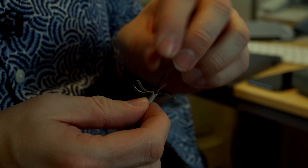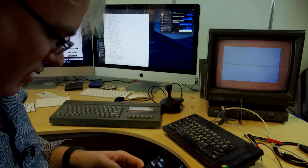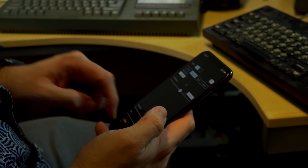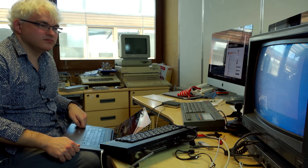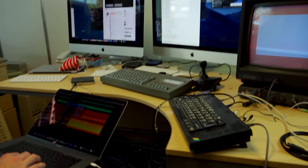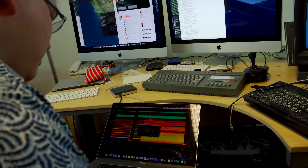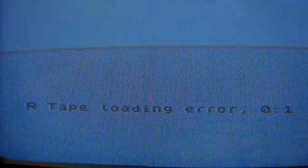One of these will carry ground and we need to work out which one it is. Let's try loading this in now. Nothing coming out there at all. Let's make it louder — amplify. Tape loading error. All right, let's try again. Maybe not quite so loud.